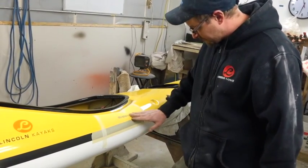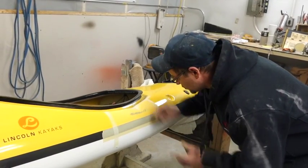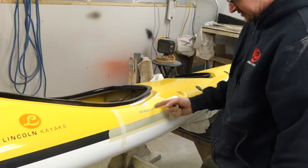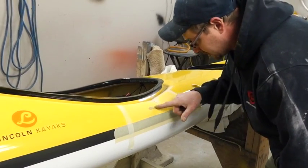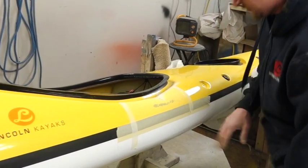At this point I'm pretty happy with that. I don't see any more of the crack. Sometimes you'll get some loose gel coat — you want to pick it off so you get good adhesion. Sometimes when you look, the crack might go in a bunch of different directions, so you want to make sure you sand all that out.